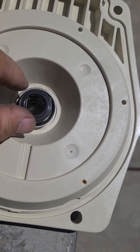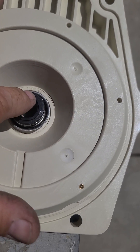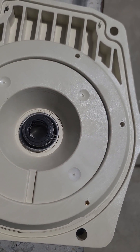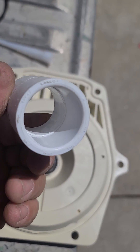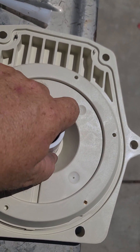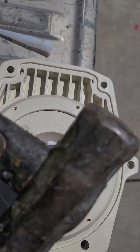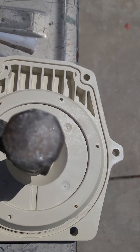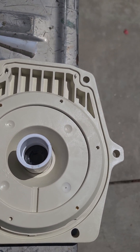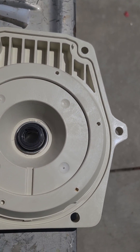The trick is to push the ceramic in without damaging it, and you can't do it just with your hands. Get a one-inch PVC pipe coupler — it's going to fit exactly over the ceramic — and then just lightly tap it in with a hammer to seat it.